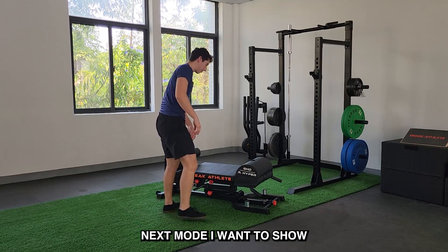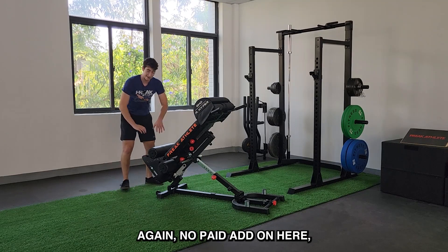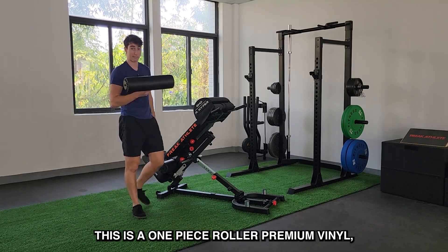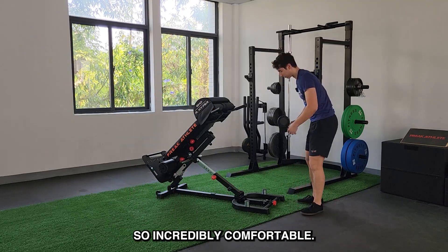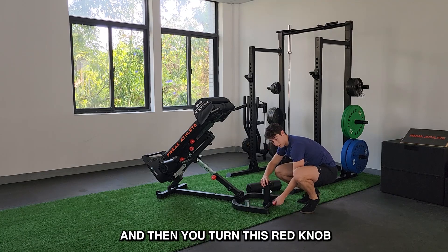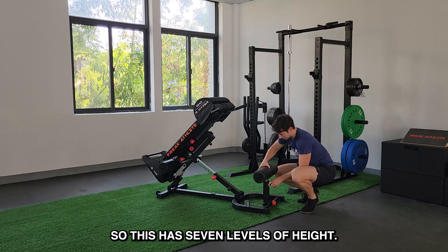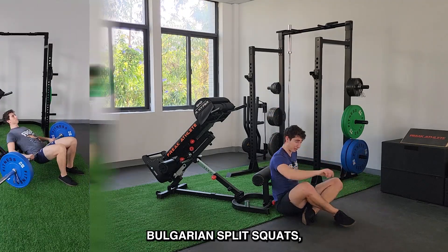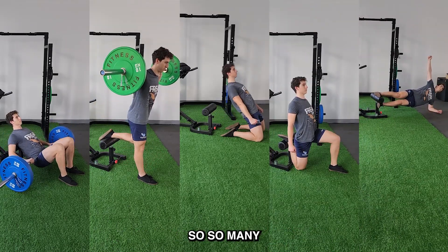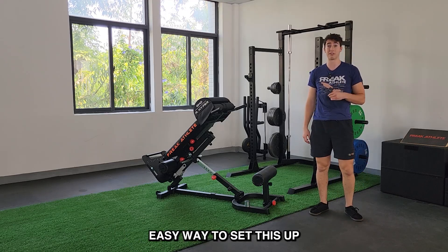Next mode I want to show is the hip thrust mode. Fold this out of the way — no add-on here, this is fully included. You take the existing anchor roller — it's a one-piece roller, premium vinyl, 4.9-inch diameter, so incredibly comfortable. You have this pin right here, slides out, inserts, then you turn this red knob and now you have a full hip thrust bench. It has seven levels of height. You can train hip thrusts, Bulgarian split squats, reverse Nordics, couch stretch, Copenhagens — so many beneficial lower body movements. It's just such a game changer to have a comfortable, easy way to set this up.